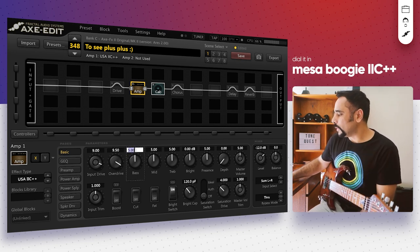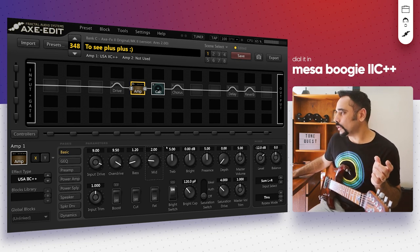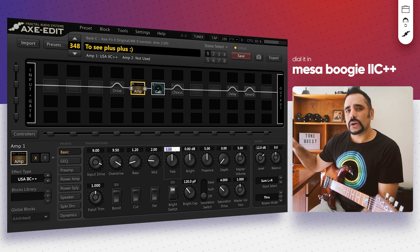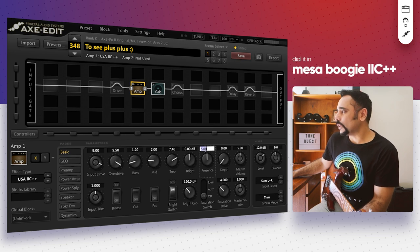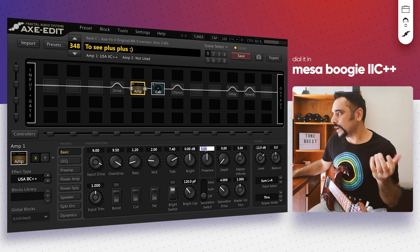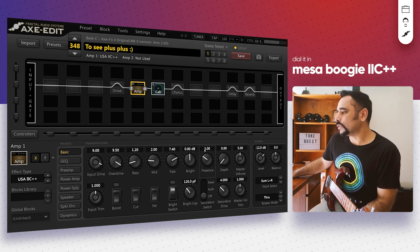Tame the bass down to around 1.2 to 2 — somewhere between 1 and 2 sounds good. The mids I'm also going to tame down; we're looking for that scooped high-gain tone, so tame the mids down to around 2 or 3. For treble, you don't want it too high or too low — somewhere between 1 o'clock and 3 o'clock, so around 7.4 or 7.5 works well. The presence is slightly tricky — I'd recommend keeping it low, between 2 and 3. It doesn't behave like a normal presence knob; it gets honky when pushed too high, so keep it around 3.